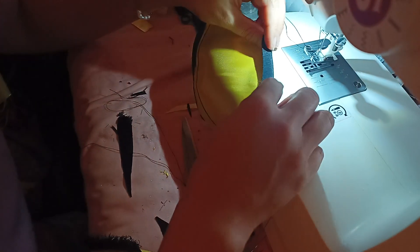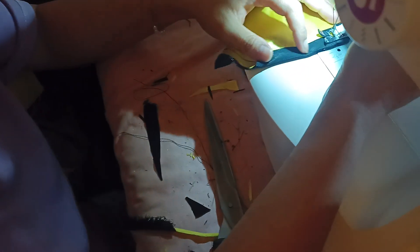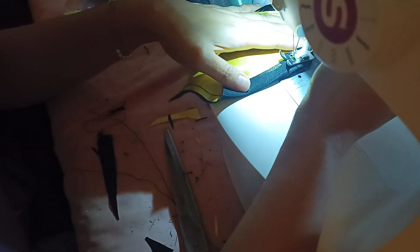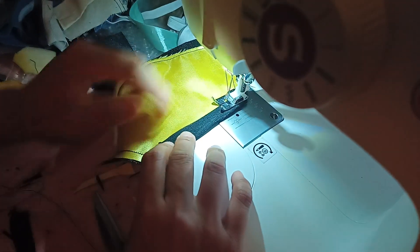Then we just need to fold this over — fold this over — and then paint the pocket and put the clip. The clip's right there, next to your left hand. The little black circle there. So just need to fold this over.